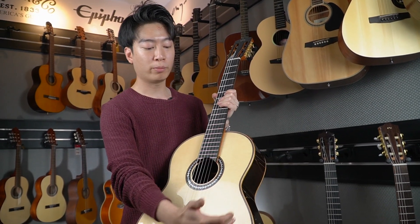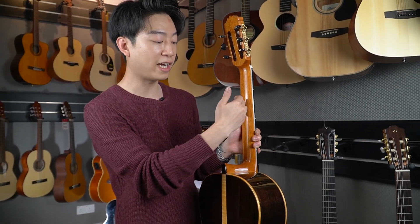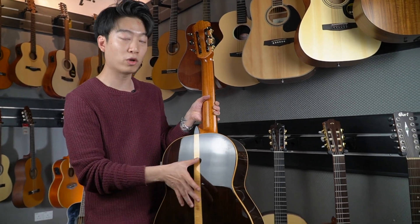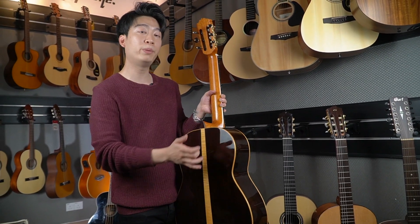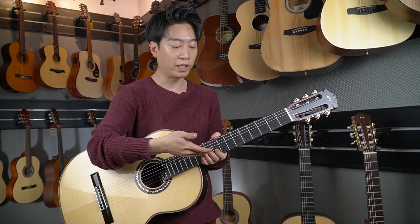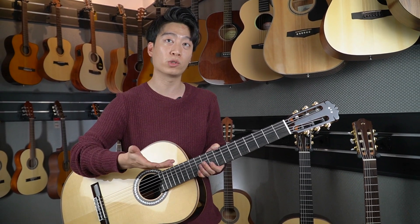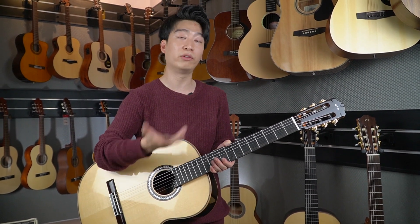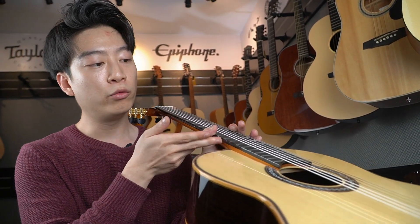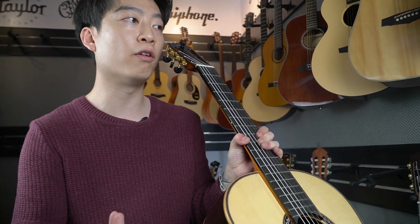The C12 has a solid European spruce top, solid Indian rosewood back and sides, and solid African mahogany on the neck as well. But it's a little different from the C10 — as you can see from the middle line here, this is what we call maple wood, making it a three-piece neck. With a three-piece wood, you'll hear a distinct sound between the bright and the warmth, and you can hear clarity on each string. With the lattice braced top, you also have an elevated neck for players to access the upper frets easily and increase playability.